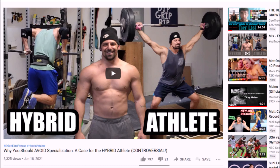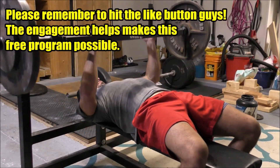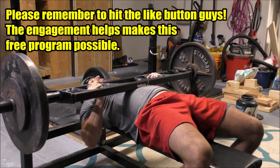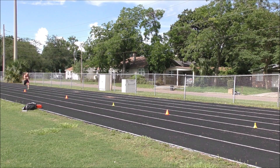What's up guys, Alec Ankira here. As promised, today we're going to go over my free hybrid athlete training program. I discussed the concept of the hybrid athlete a few weeks ago in my video called 'Why You Should Avoid Specialization,' and that video and the ideas in it were both very well received.